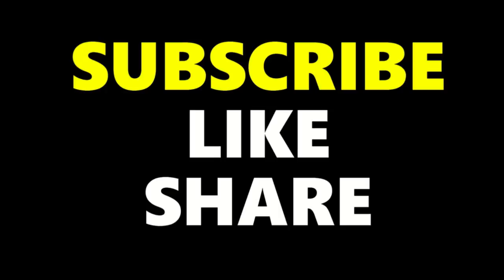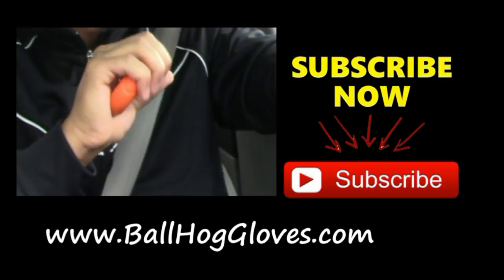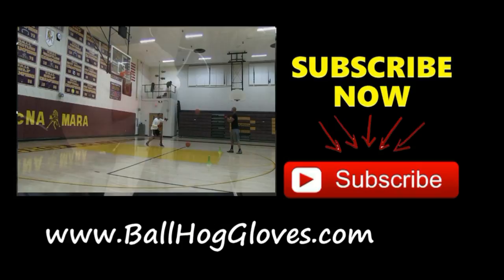One of the keys to taking your game to the next level is hand strength. Use your hands for everything — ball handling, shooting, passing, catching. Right now I'm strengthening my hands with the Ball Hog Gloves grip, available at BallHogGloves.com. A great way to take your game to the next level — work on your game off the court.